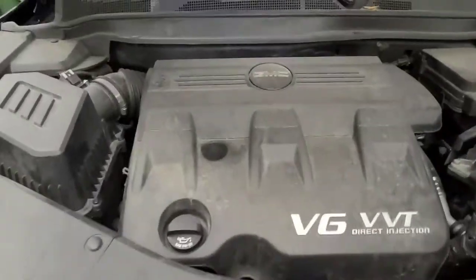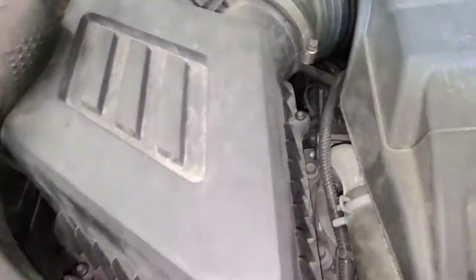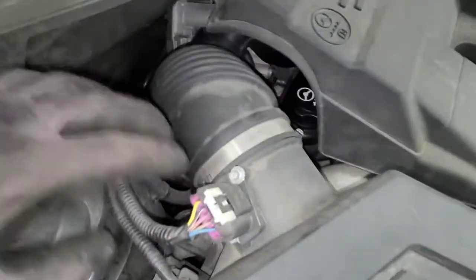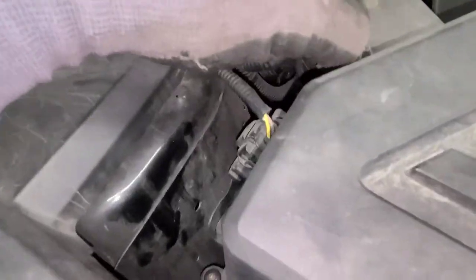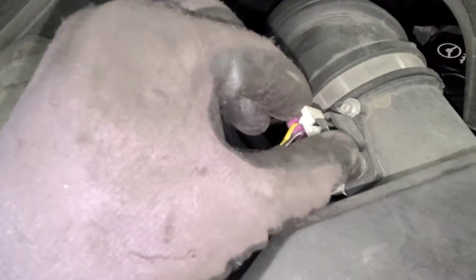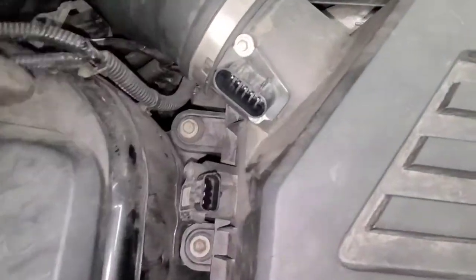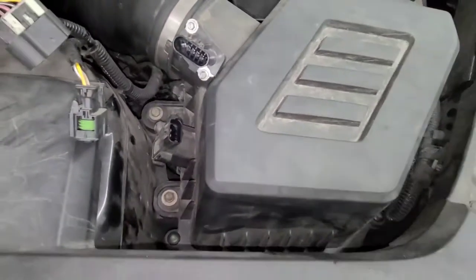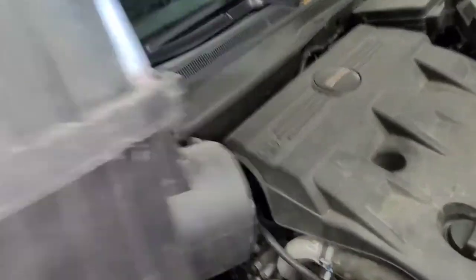Right here, I'm gonna go ahead and remove the air box assembly and air cleaner assembly. There are two 10mm bolts on one side. I gotta loosen the bellows — there's one 8mm right there — and unhook this connector. It's fairly easy: just lift the tab up and pull out. Press that down and pull out. So now I remove the two 10mm bolts and loosen the 8mm — air assembly is out.